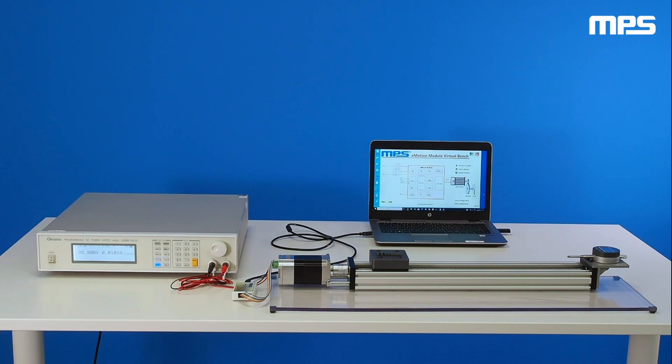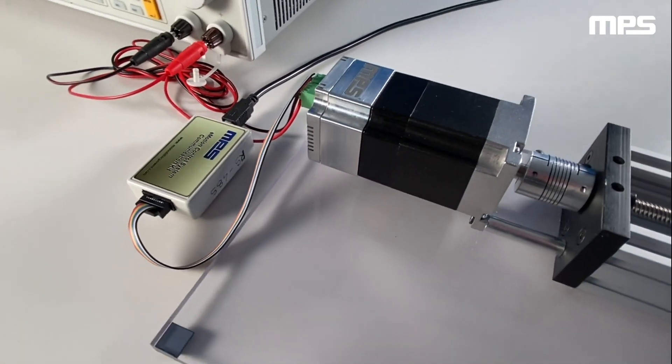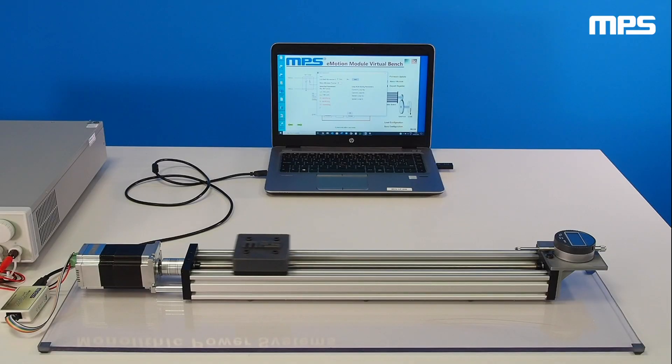In this video, we're going to demonstrate how MPS's fully integrated smart motor modules with an identification and auto-tuning algorithm offer excellent performance in linear applications, eliminating complex calculations from the user.